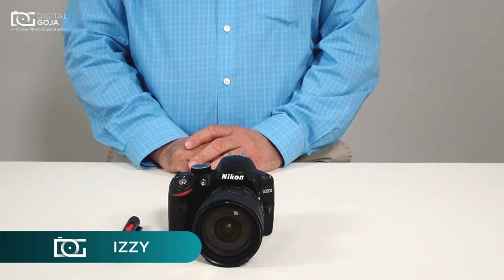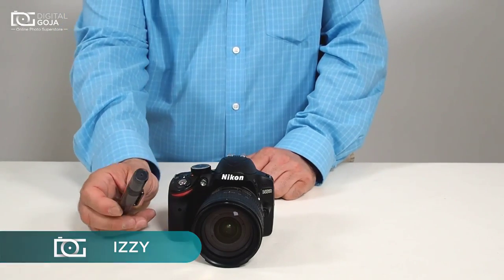Hi there, I'm Izzy from DigitalGoja.com and today we're going to take a look at the Altura Lens Cleaning Tool.